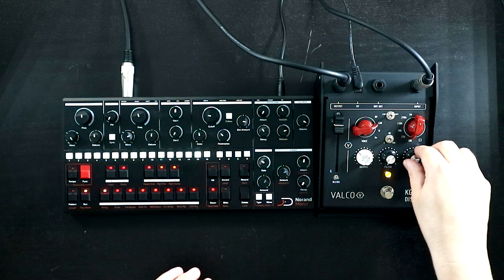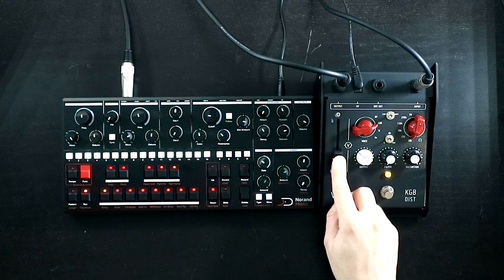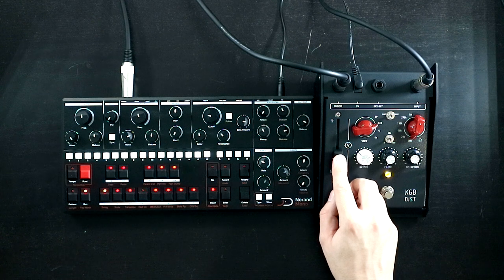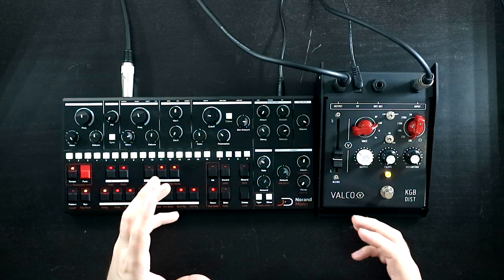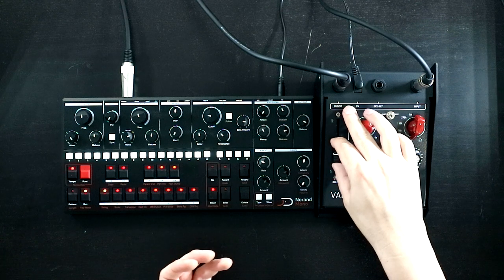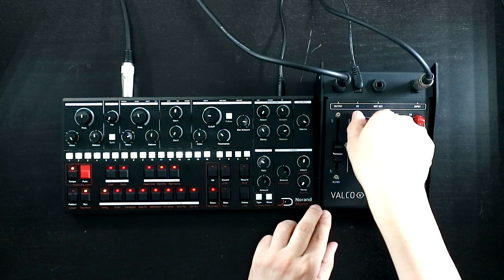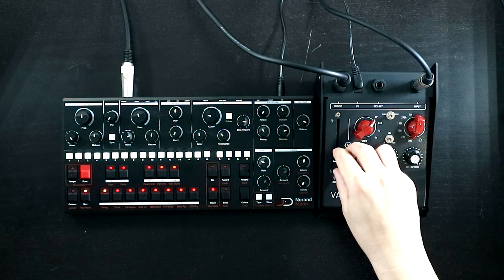Cranking the distortion more. There's the dry sound — let's try and balance them. That's with the dry and distortion sort of nicely balanced. Full distortion and you can hear we lose some of the impact. Having that dry control is key. Let's just try the op-amp mode again with the blend — that's so cool.